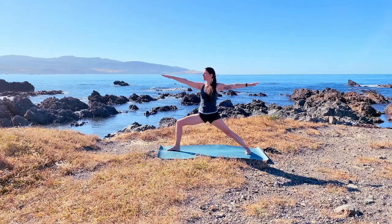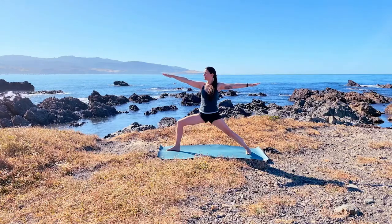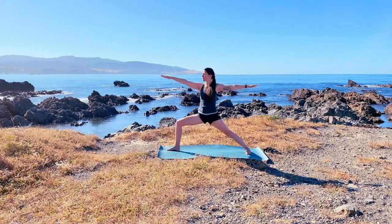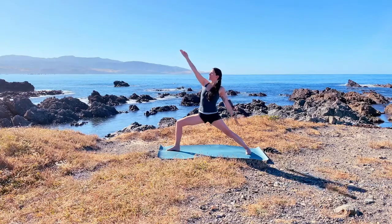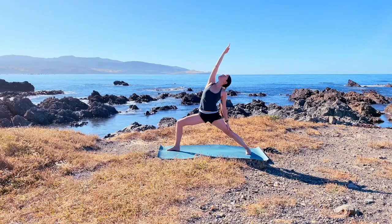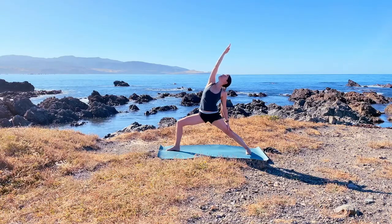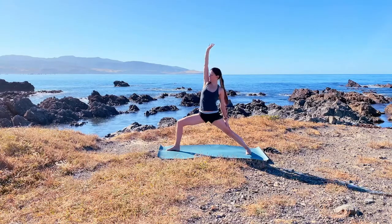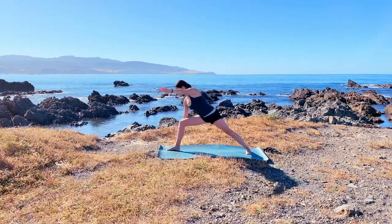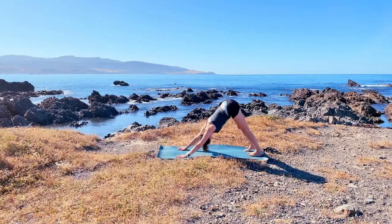Every time you breathe in, see if you can sink down a little bit lower, really tucking the pelvis under, grounding the tailbone down towards the floor. Be active through the feet. Take a deep breath and expand the arms overhead, reversing your warrior, expanding the side of the body and creating space for your lungs to expand. As you exhale, come to your extended side angle, release your hands down to the floor, and come to your downward dog.